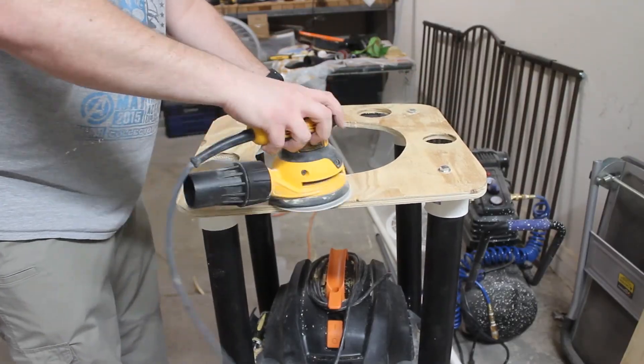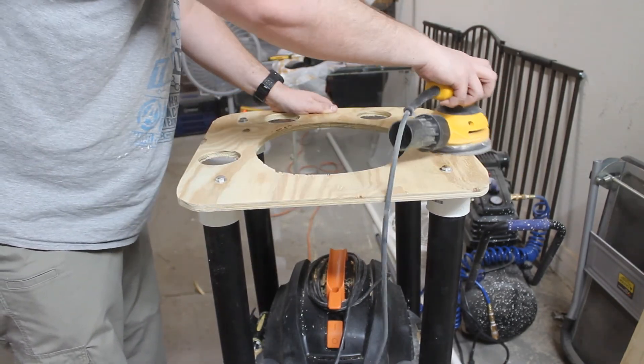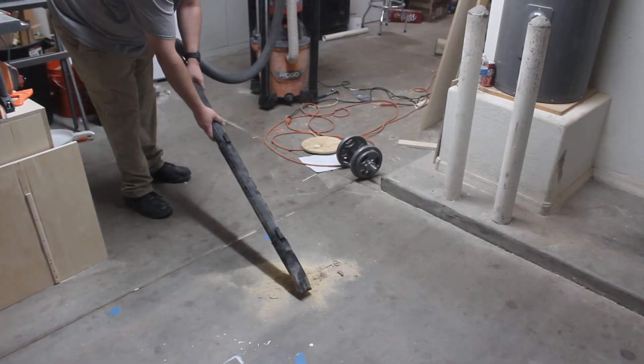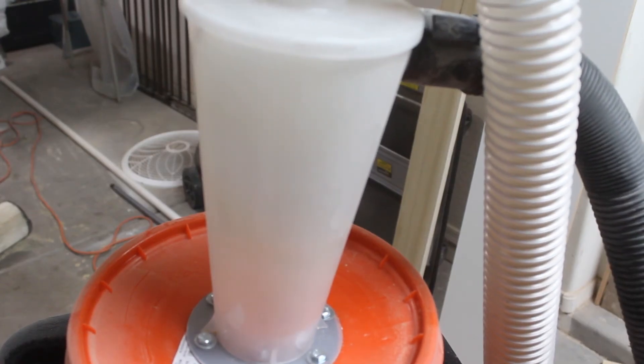We'll give the top a quick sanding just to smooth it out before we paint the whole thing black, which was done off camera. We can then test our new setup and watch the cyclone do its thing.